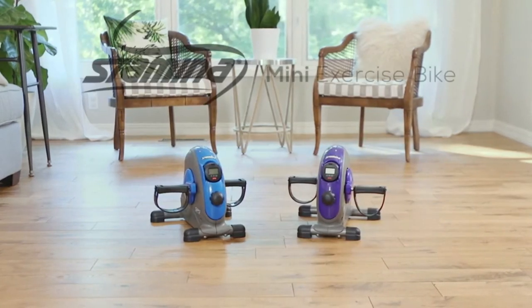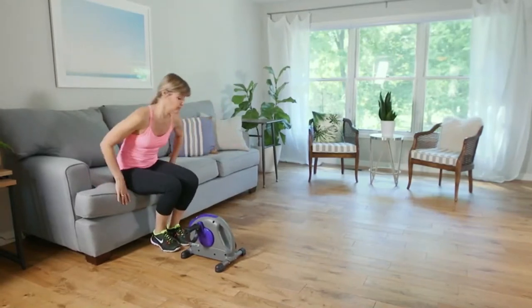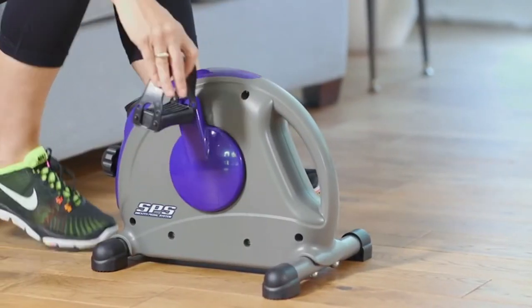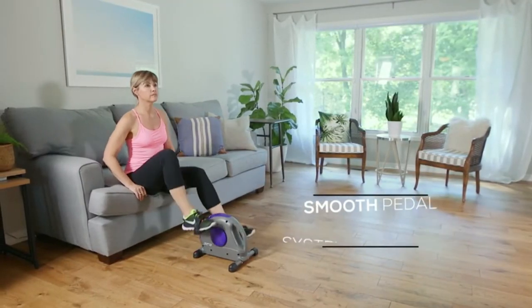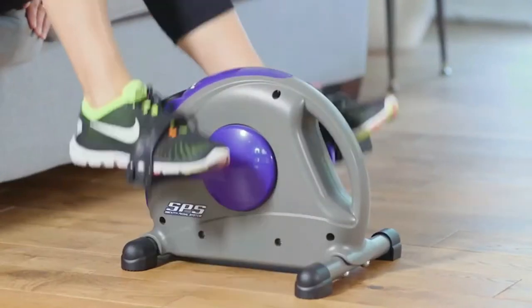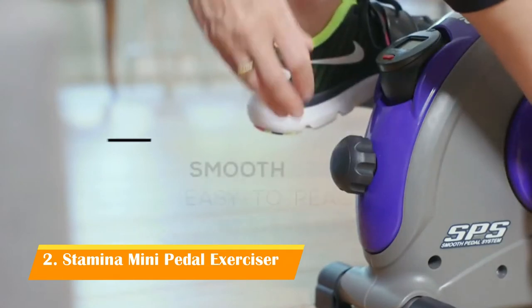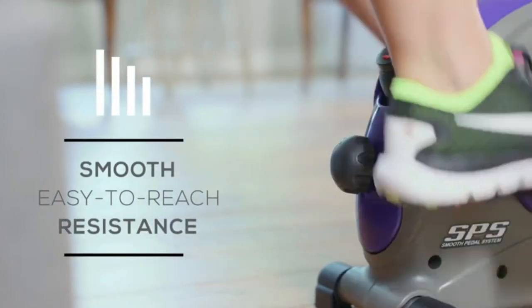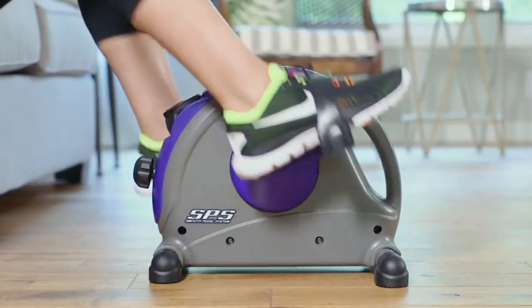The Stamina Mini Exercise Bike with the upgraded smooth pedal system is one of the few pieces of equipment you can use anywhere. Unlike other mini bikes, the pedaling motion won't be jerky since the bike utilizes a gear system. This also prevents the bike from skidding. To control the intensity of your workout, simply turn the dial to the desired resistance. Even at its highest intensity, the motion will still be smooth.